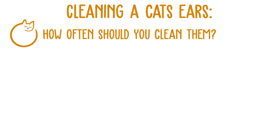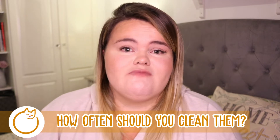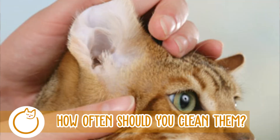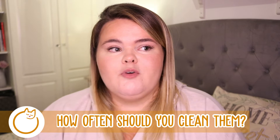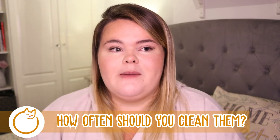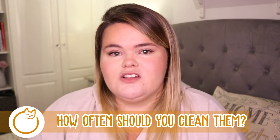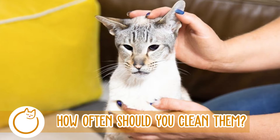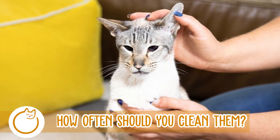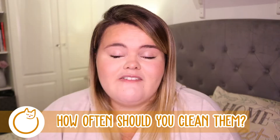The first point is: how often should you check and clean your cat's ears? I would personally say you need to check them on a regular basis. If you're noticing that they're not responding to you as often, or you're noticing them scratching their ears quite a bit, maybe give the ears a little check. Make sure you're doing it regularly anyway, and if you start noticing these things, check their ears more often than you have done in the past.